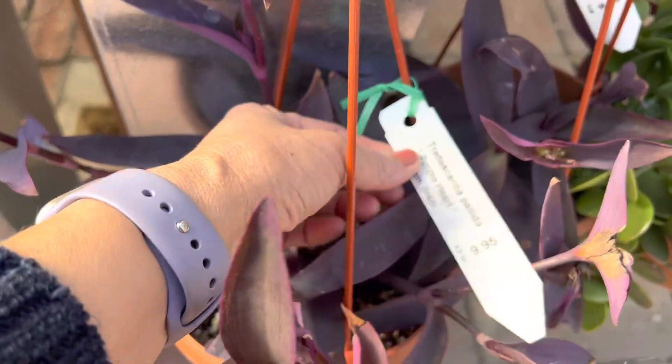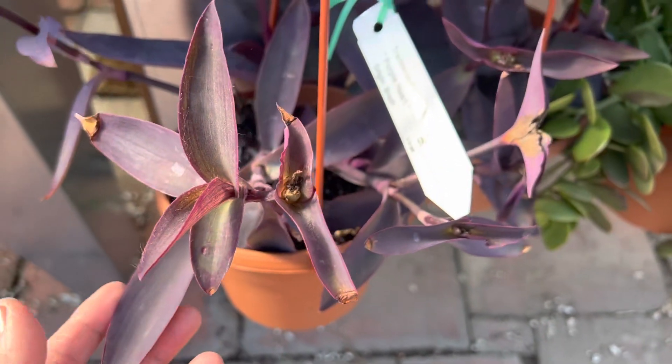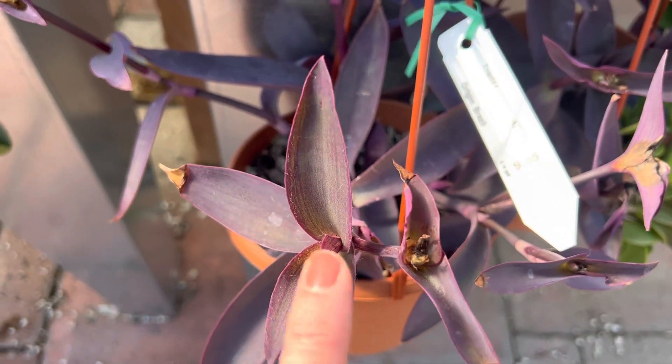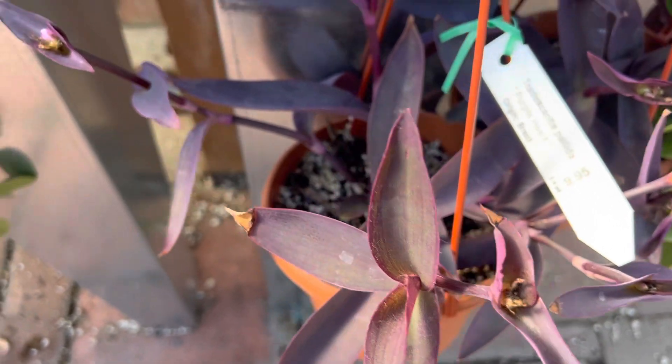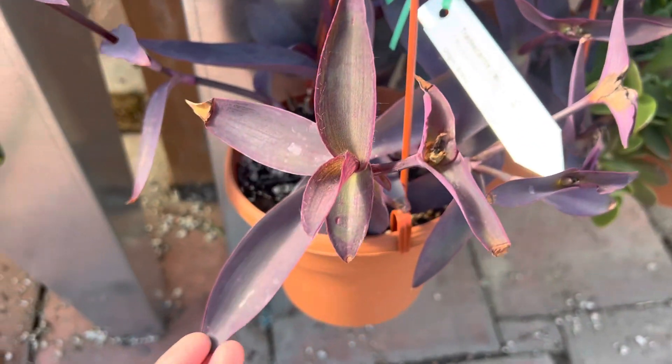Here we have a purple heart. It has a scientific name and it's native to Mexico. They have flowers that appear right in the center — pretty bright pink flowers. This one is also a trailing succulent.